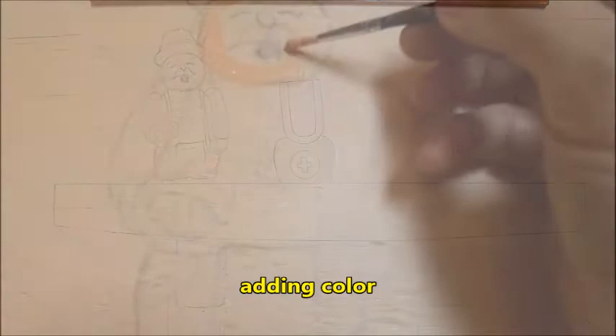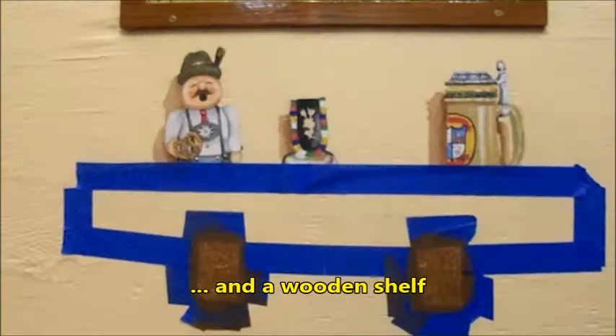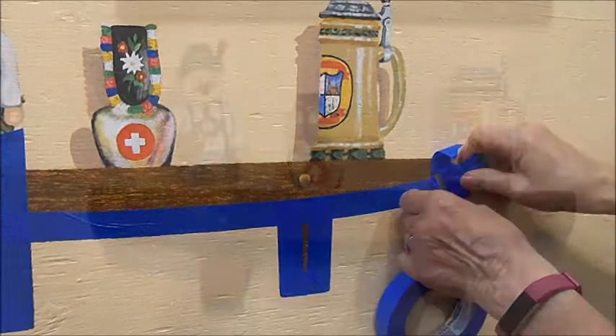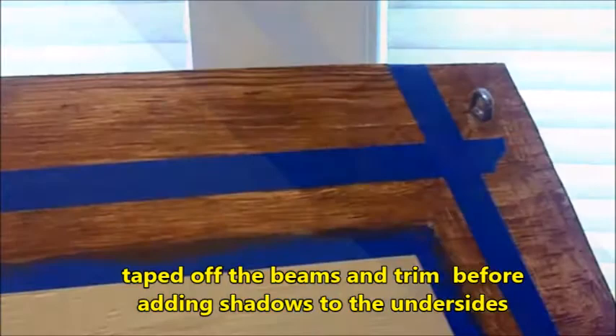Here I am adding color to my little smoker. Adding shadows behind my smoker, Swiss bell, and mug to make them have dimension and depth. I'm putting tape all around the shelf and then around the brackets. I'll stain the brackets first, remove the tape, and do the shelf afterwards. I'm covering the shelf and the brackets with tape before adding shadows below. Once the shadows are done, the shelf really has a lot of depth. I painted faux wood grain beams all around the edges and then taped off the beams and trim before adding shadows to the underside. Removing the tape is always one of my favorite parts - the tape comes off after the dimensional shadows are added.